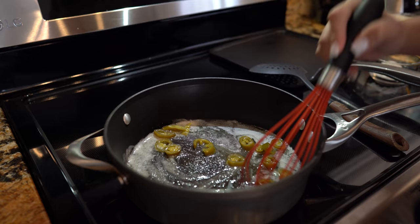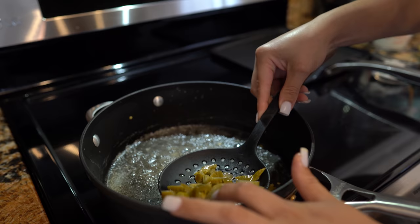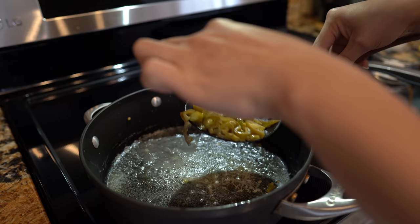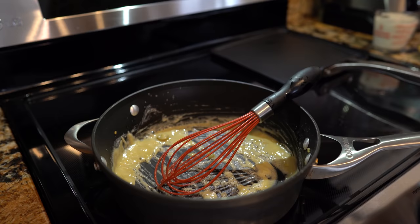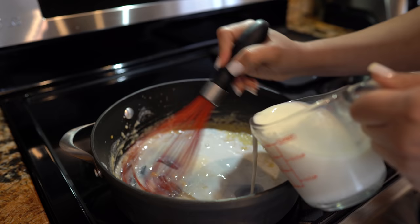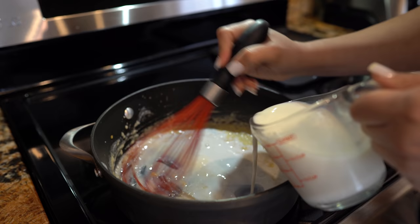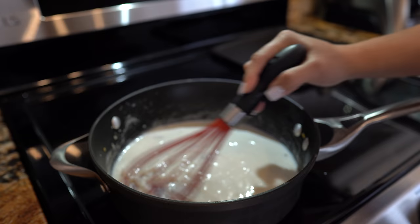Once the butter has melted, we're going to add our jalapeños and cook them for about one minute. After the minute, we're going to remove the jalapeños. Now we're going to add our flour and mix it with the butter. Once our butter and flour has combined, we're going to slowly add our milk and just whisk it. We're going to wait for this to thicken up a little.